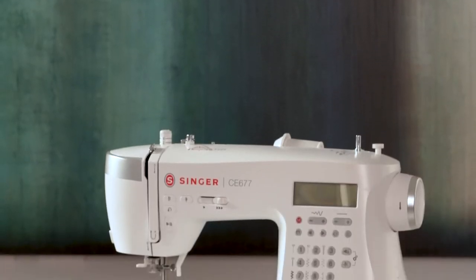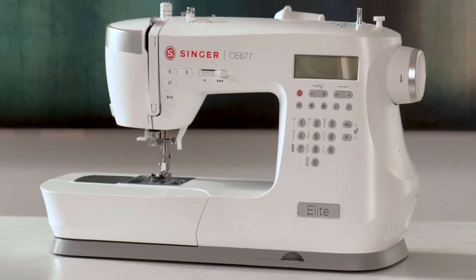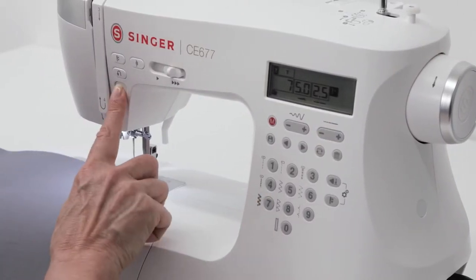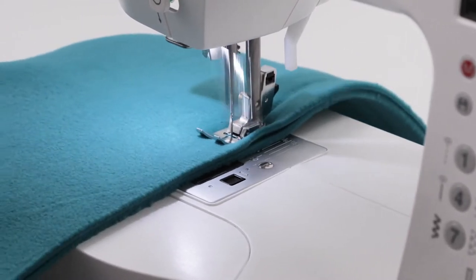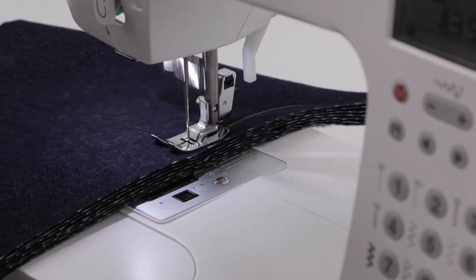The Singer Elite Model CE-677 Computerized Sewing Machine, with its heavy-duty metal frame and stronger motor, combines ease-of-use features with enhanced speed and piercing power. Sew a wide range of fabrics, from lightweight sheer to multiple layers of denim.